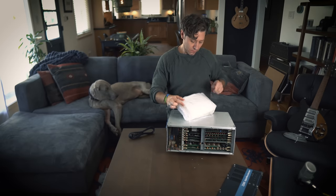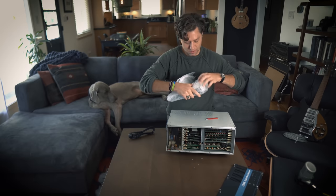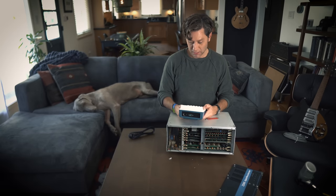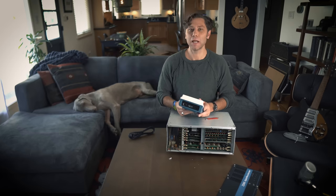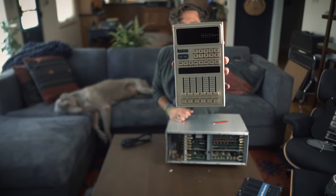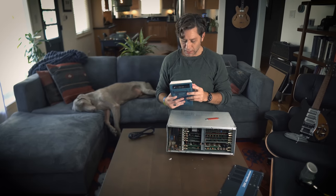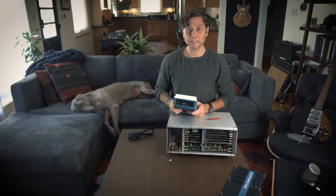It's funny — the technology smells just like that era. Must be the plastic. Super cool. So I'm going to dive in, set some stuff up, and let's try this thing.